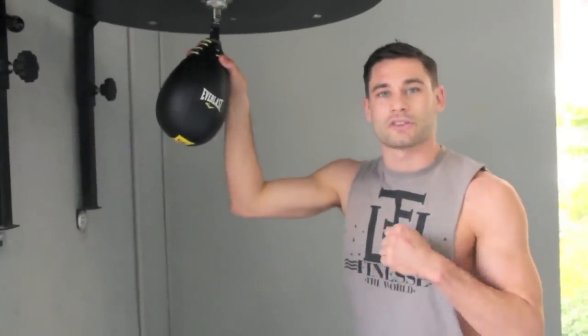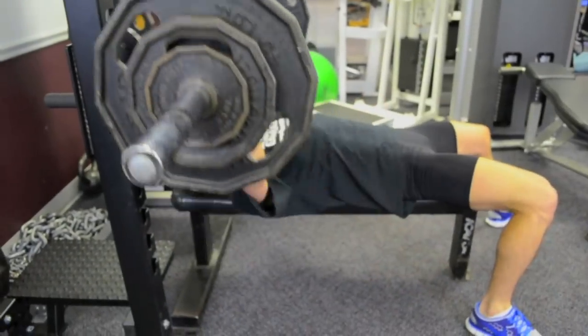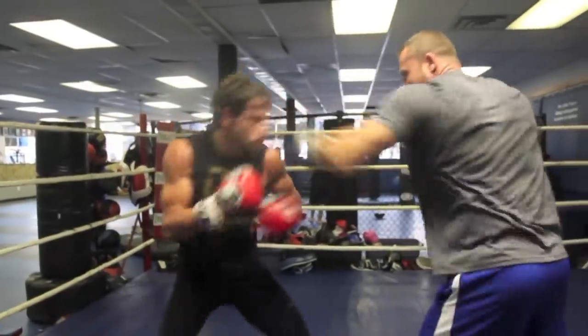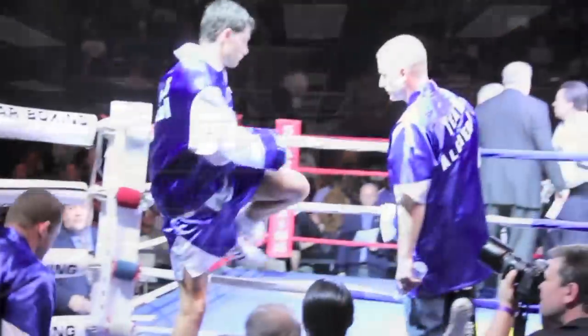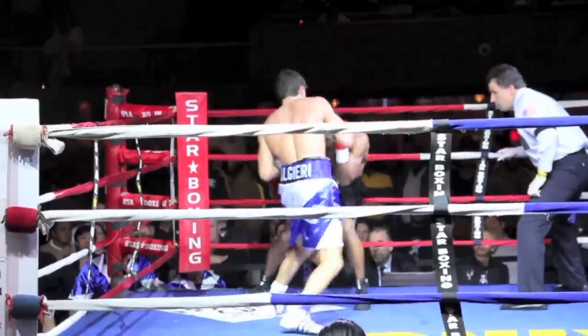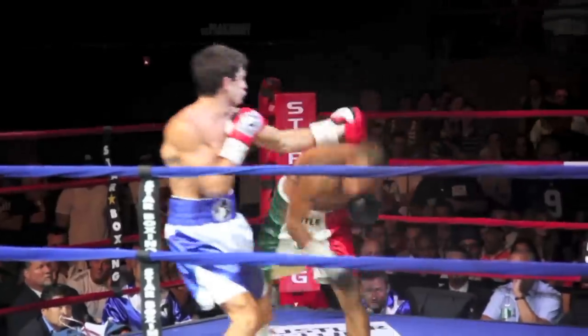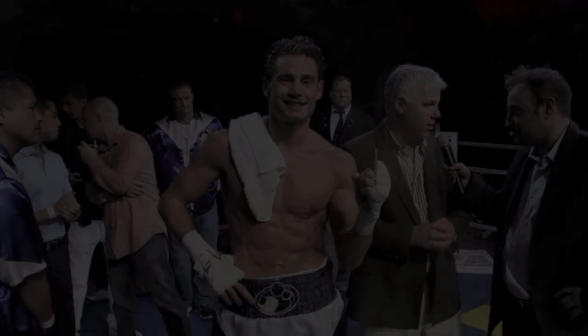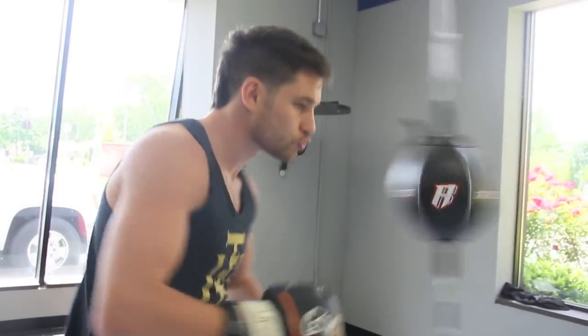I'm Chris Algieri. Welcome to the Champion Lifestyle. On today's episode, we're talking about one of my favorite pieces of equipment: the double-end bag, or the reaction bag.